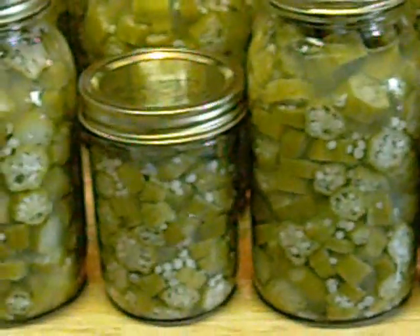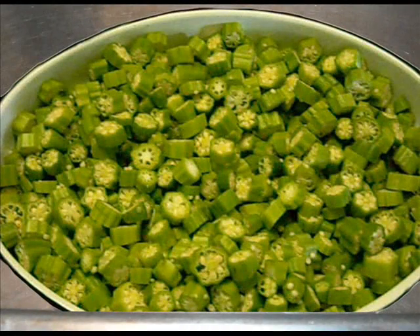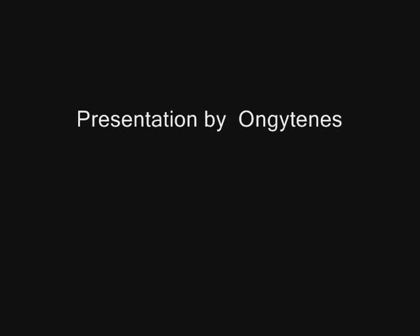After months of sitting on the shelf, you can retrieve a jar and empty it out into a colander. You can rinse the okra off and use it in soup or gumbo — and believe it or not, you can even fry it up real crispy. This has been a presentation on how to can okra. Thank you for watching.